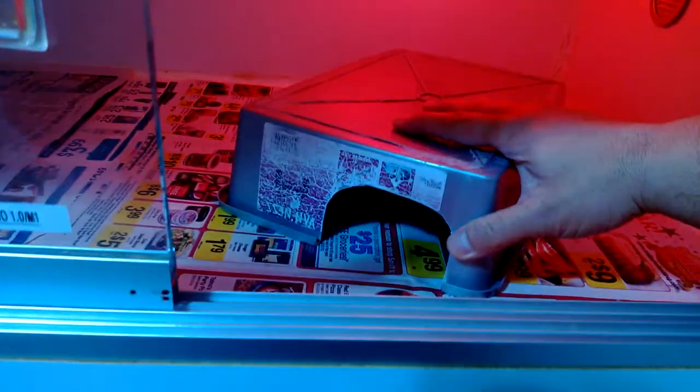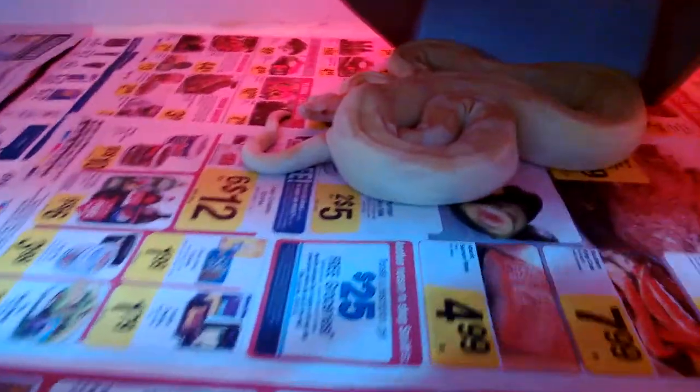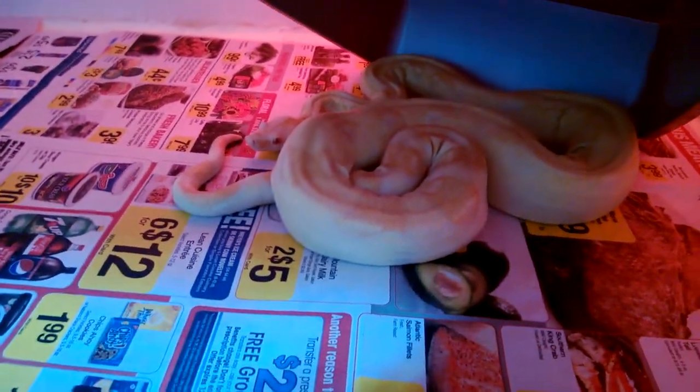Quick update on this guy — this is my albino male. He's looking really good, he's holding his colors pretty nicely, actually down towards his tail as you can see.